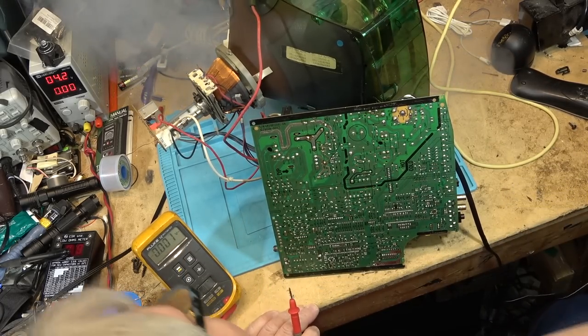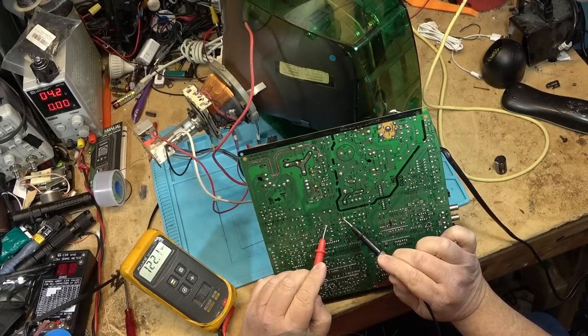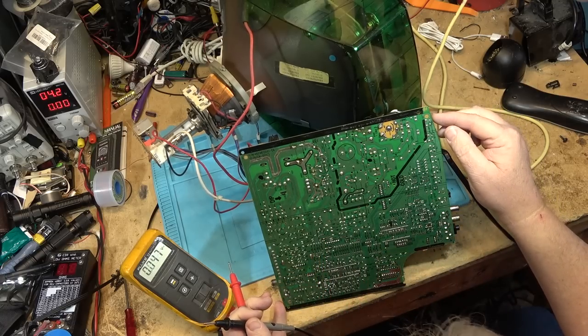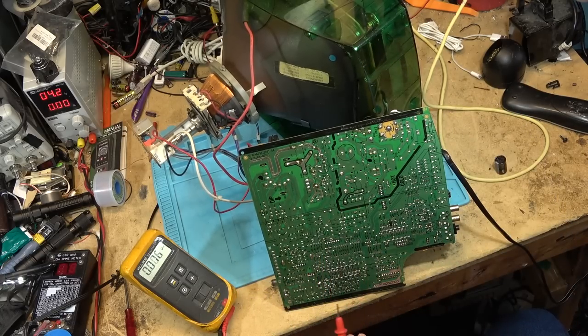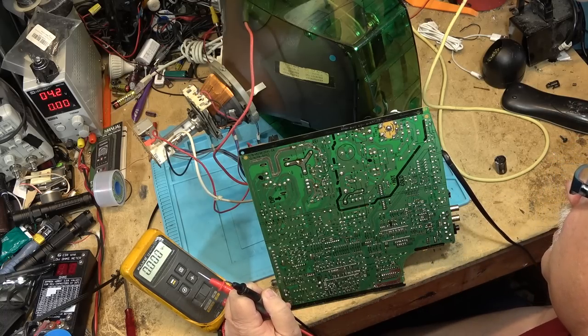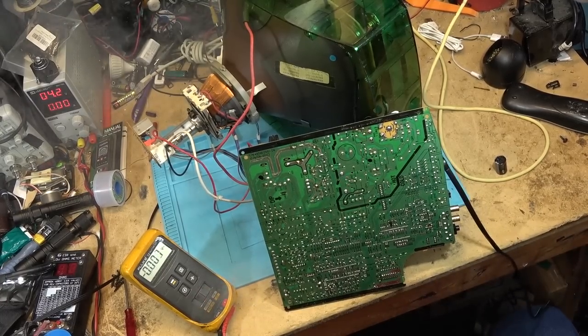Between ground and here: 122 volts. The voltage looks to be normal. I don't hear any high voltage coming on, though. Obviously, something blew up. What blew up this time?